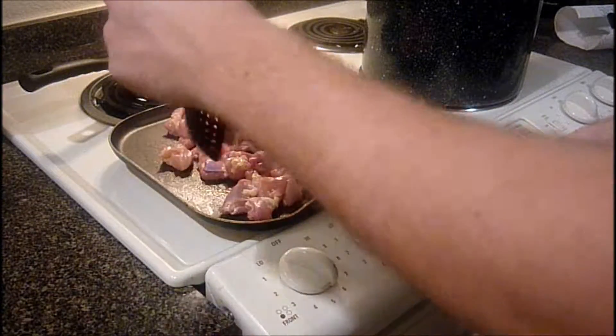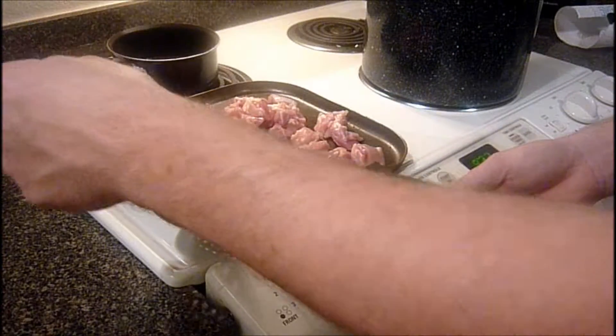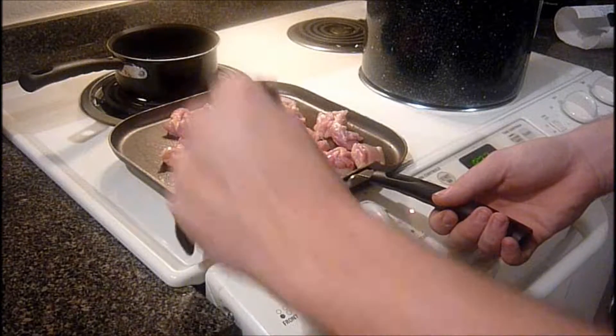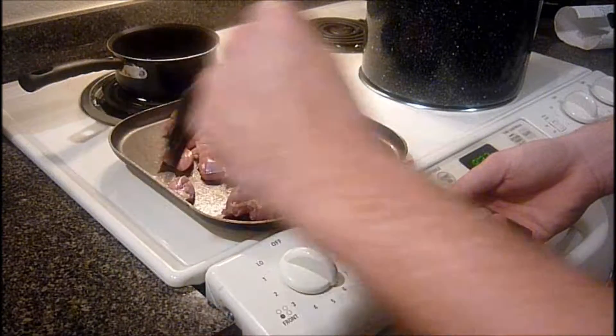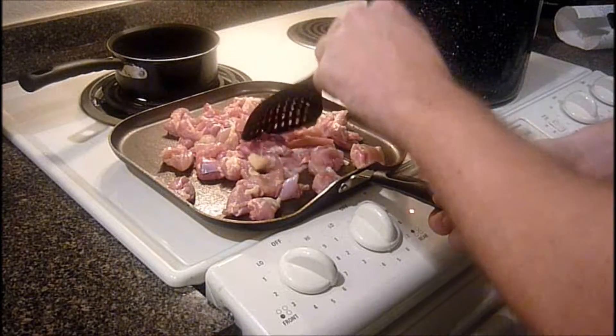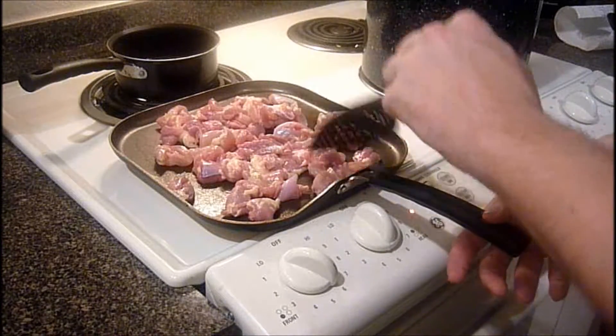We've got the heat on about a little over medium heat — on a scale of one to ten it's probably about a six. Just cook the chicken all the way through.